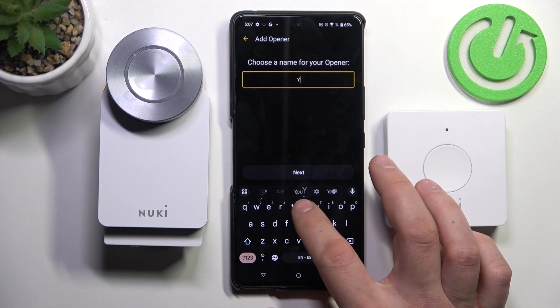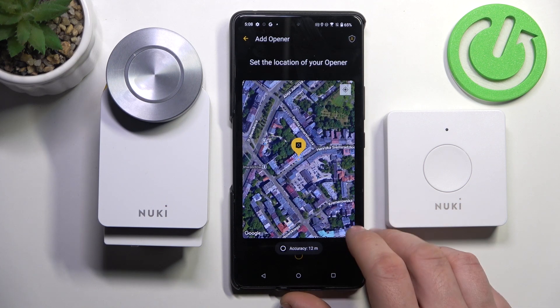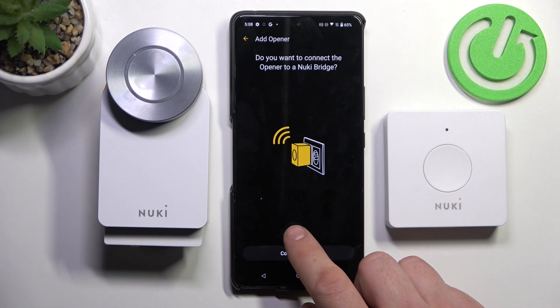Choose a name for the Opener and set the location. Now you can connect the Opener to the bridge.